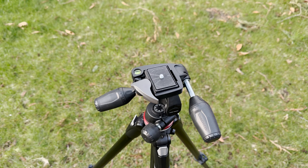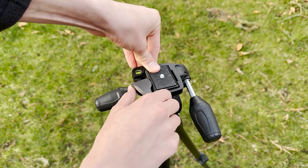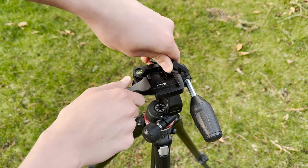Now the most important thing about a tripod is how do you put it on the camera? This is a really good tripod and it's really easy to take off this plate. You pull this back, push this button down, and you pull this piece out.